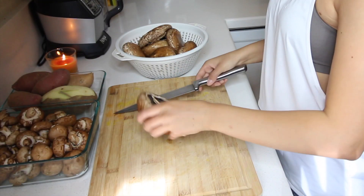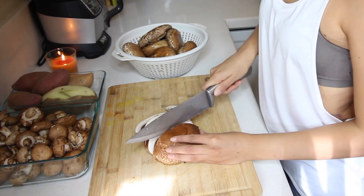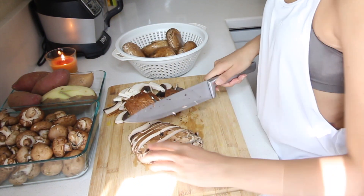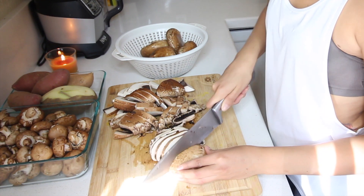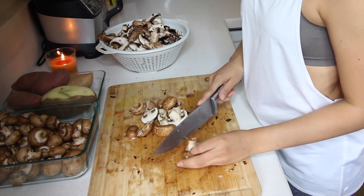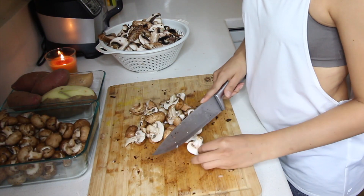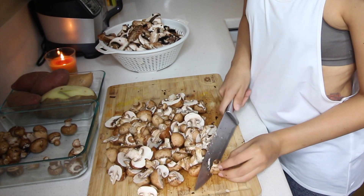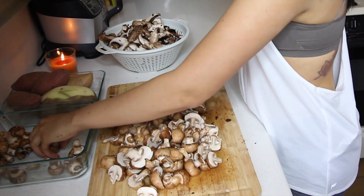First, we have to slice and season our mushrooms and our potatoes. We are going to cook them separately and they will be baked in the oven at about 375 to 400 degrees. I'm going to be slicing my portobello mushrooms kind of thin, lengthwise and widthwise. Then I'm going to go ahead and slice my cremini mushrooms the same way — mainly just slicing the larger ones; the small ones I'm just letting bake whole. This was a lot of mushrooms to slice.